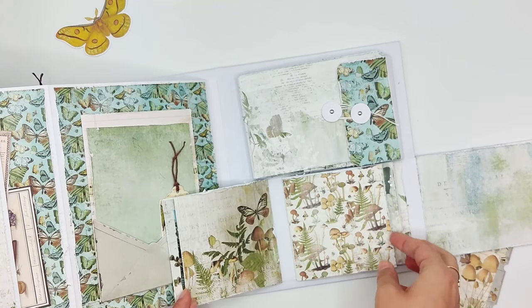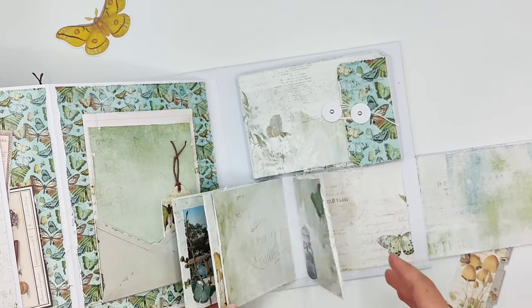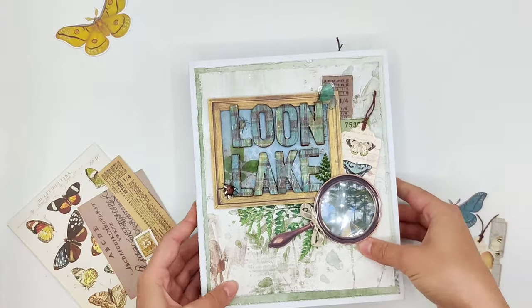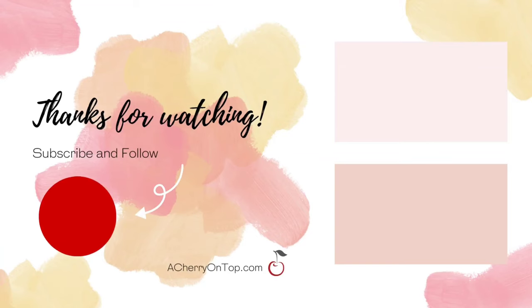I had a lot of fun making this album. I hope it gives you some ideas, and if you want to check out how I created it, make sure to watch the first video which I'll link in the description below. Thanks for watching!